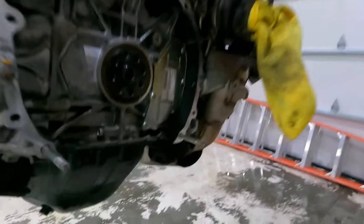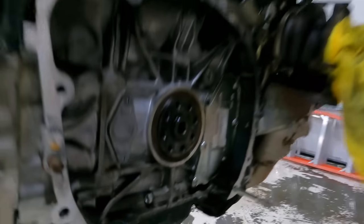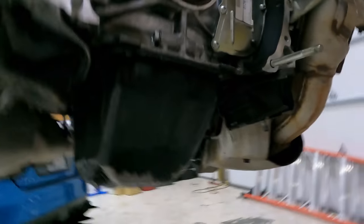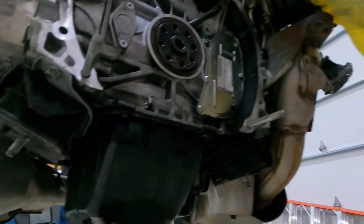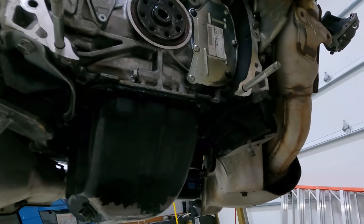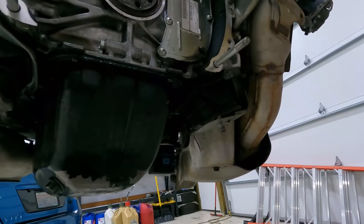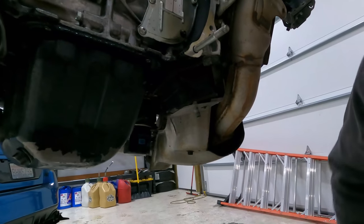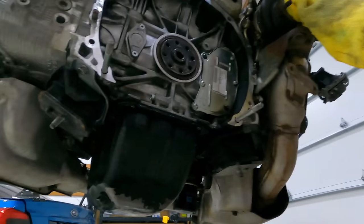Damn, that rear main's pissing — look at it. And that pan. I don't know if it's the rear main or the pan, but that definitely looks like the rear main. Glad we pulled it apart. Good thing we got about 10,000 of those things here. It's got the good filter — I think that's the black Super One. All right, let's get this rear main popped out. Then we can use the Company 23 tool. Yeah, I'll never use that.